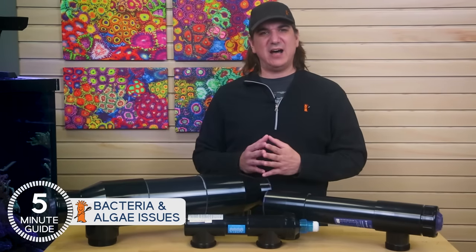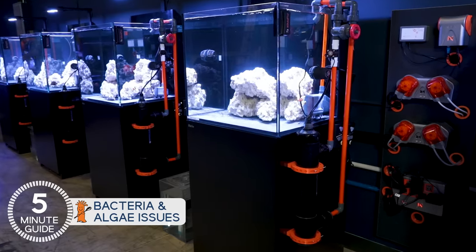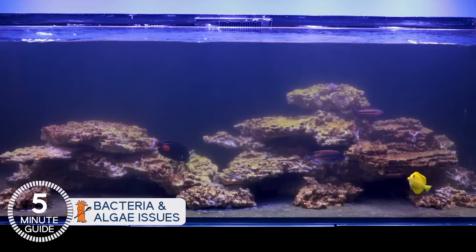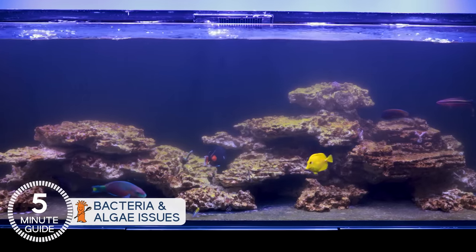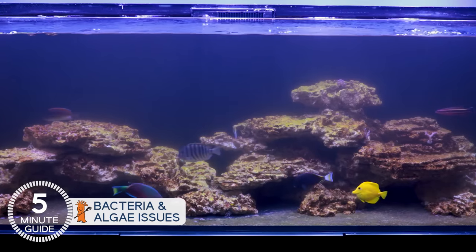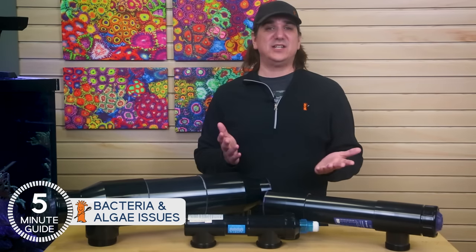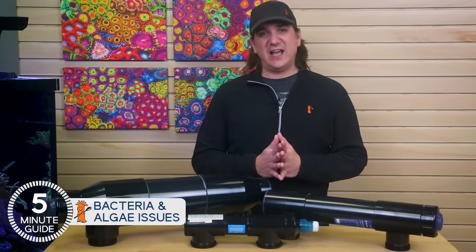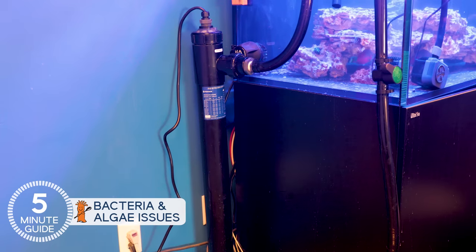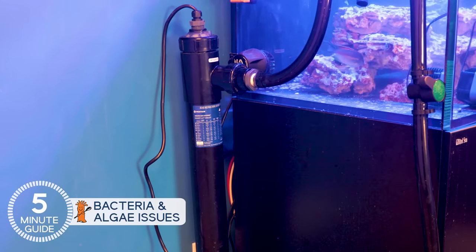This one is first because it's the most obvious and nearly everyone agrees: a properly sized and installed UV will solve bacterial blooms that cloud the water or give it a haze. That bacterial cloud or haze is pretty common in bare-bottom tanks in the first year, and to a lesser degree in the first few months of many uncycled dry rock tanks. As quickly as 24 hours, the bacterial problem is visually identifiable in the water where it will absolutely pass right through the sterilizer. I don't think I've met anyone who doesn't agree that UV is an effective tool to prevent or solve bacterial blooms.